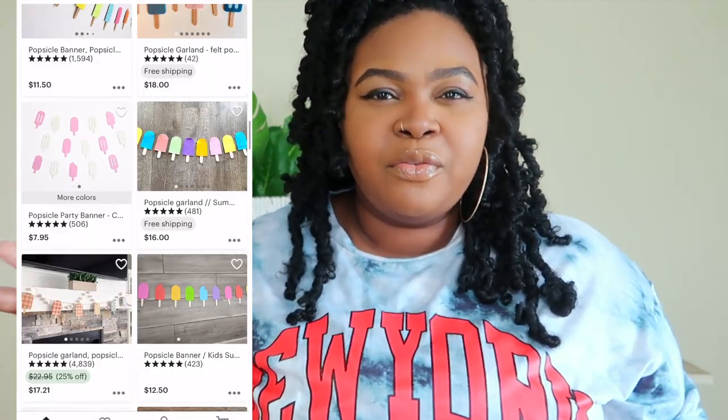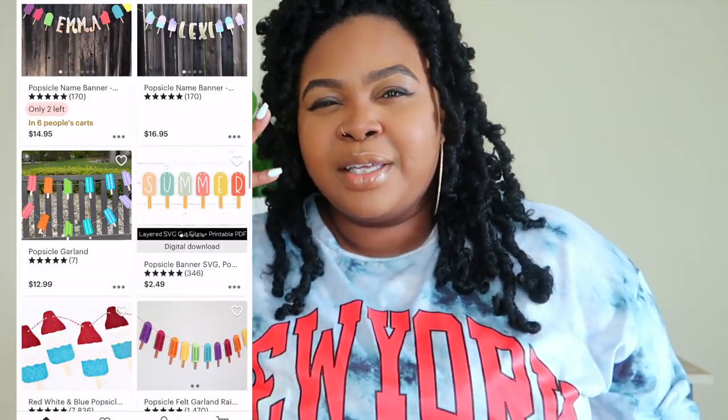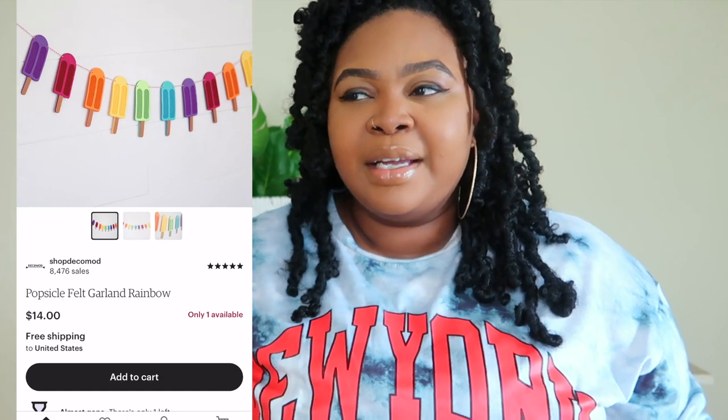The next thing I want to talk about is banners. We all love summer parties, kids' parties, events, and banners are super easy to make with your Cricut. I'll show you a few ideas here on the screen. They're so cute, easy to make, and low-cost items that people would buy just for certain events — like 4th of July, Memorial Day, or just getting together for Bob's birthday. There's so many reasons why people get together during the summer, and making paper banners are so cute.